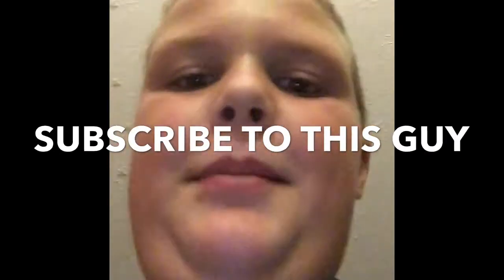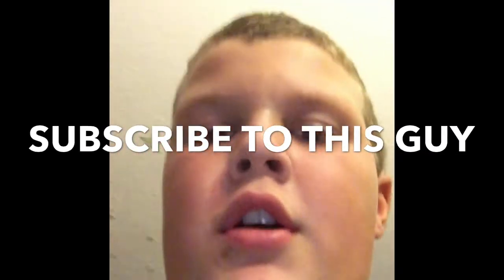Hello guys, I'm back and I'm gonna do another water bottle flip video part two. Let's get to it.